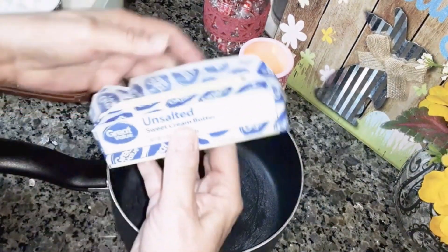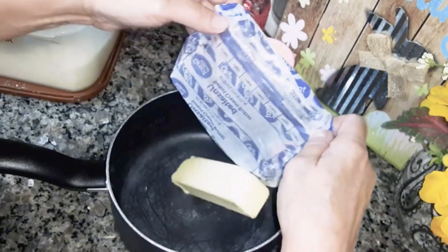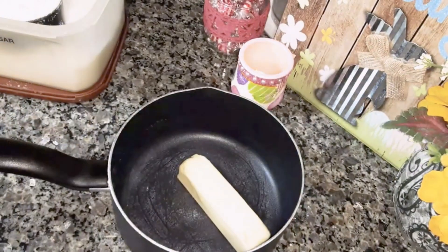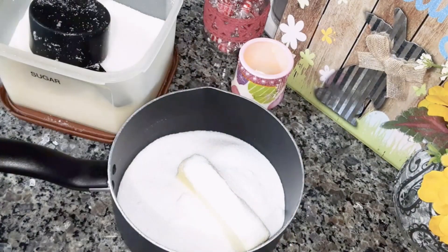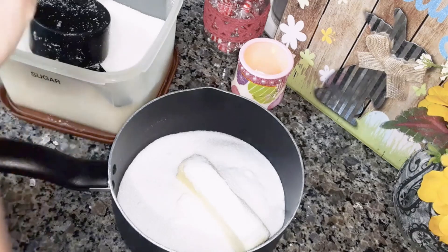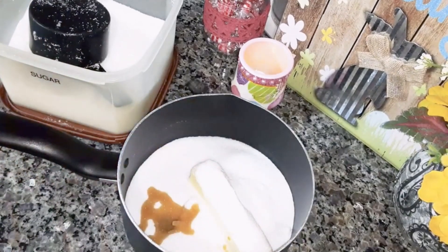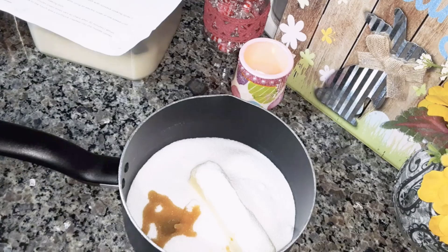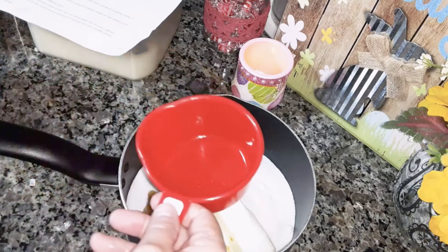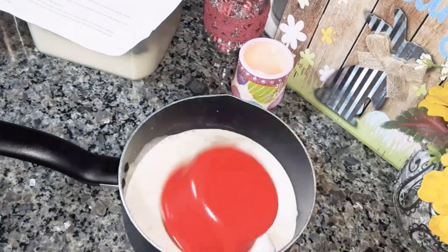Now we're going to make the sauce. You're going to need one stick of unsalted butter, one cup of sugar, one teaspoon of vanilla extract, one cup of evaporated milk. Make sure you shake your can before you open it.